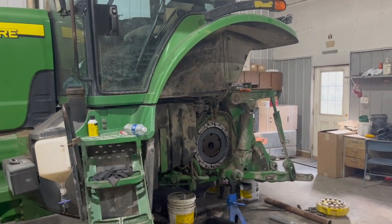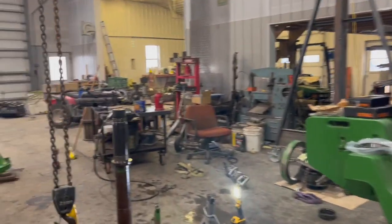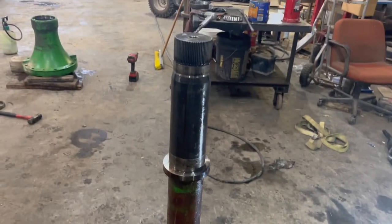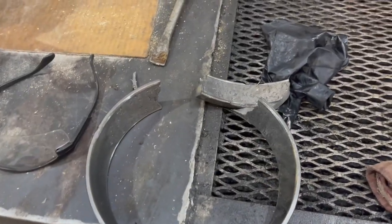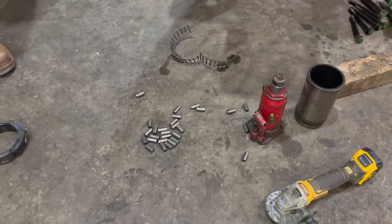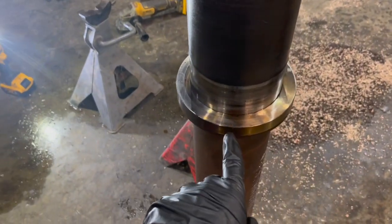We had a wheel bearing go out on our 8420, and here is the axle shaft — it's a 120 millimeter shaft. In this tractor you could get them 110 millimeters. This is the bearing race; it was broken — not looking very good. That's the top side; the bottom side looked a lot better. The bearing, what's left of it, is down there in a pile.